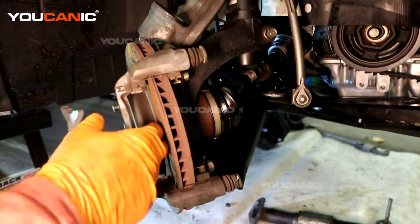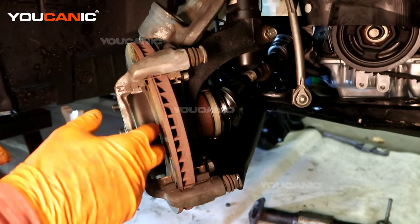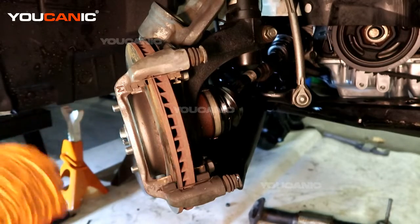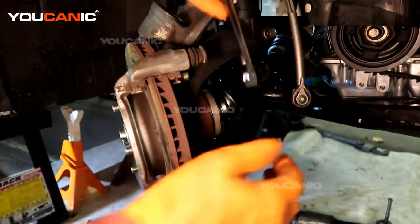Now for replacement of the rotor: if your rotor isn't damaged or doesn't have a groove in it and you feel it is straight — you're not getting any warping — you can sometimes get away with not replacing the rotor. It's always a good recommendation to just replace your rotors and brakes at the same time so you get full braking surface. To remove this, we need a size 17.